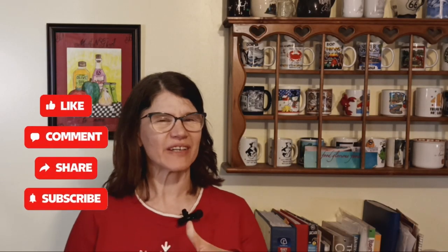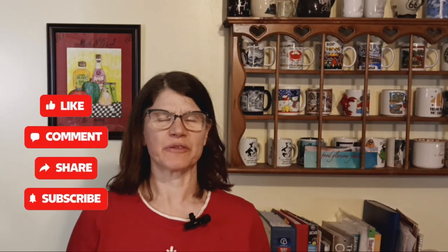So who says you can't have comfort food on keto? If you liked the video, give it a thumbs up, and I'd love to hear from you — leave a comment about any of the ingredients, questions, or thoughts. Consider subscribing, and until next time, bye!